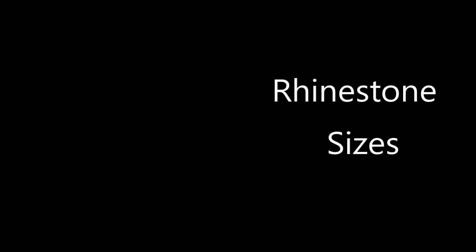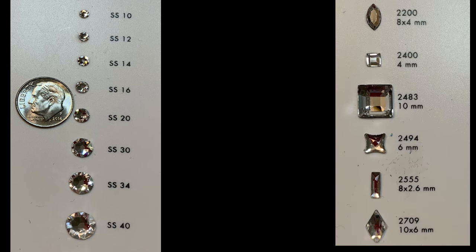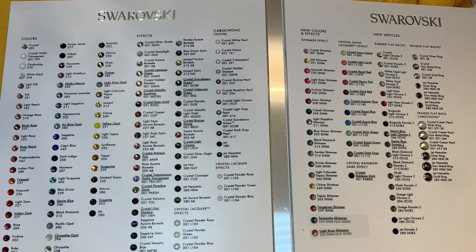Rhinestones come in a variety of sizes. Here are some of the ones I use most often — hopefully the dime I put there helps you see the size comparison. For today's project, we're going to use an SS-20. The stones come in different shapes, different sizes, and a huge variety of colors. This is the Swarovski color chart, but today we're going to be using an economy stone since this is a t-shirt I'm basically going to wear around my house.